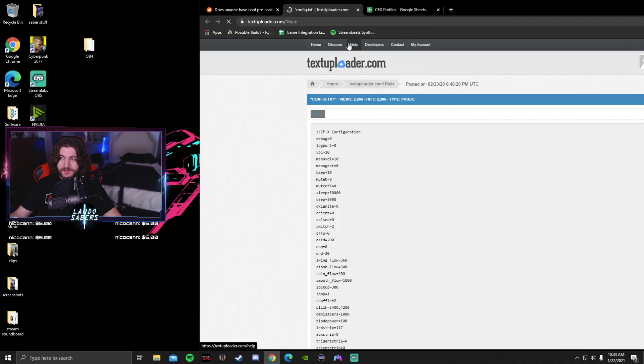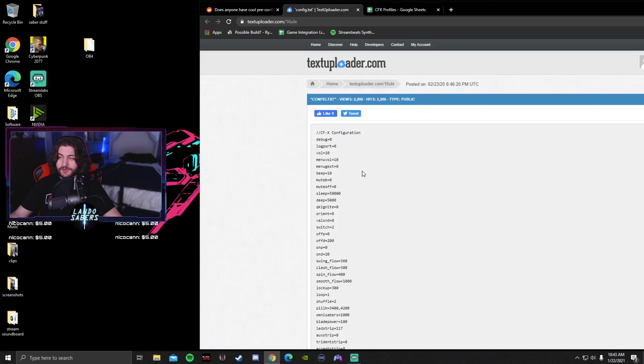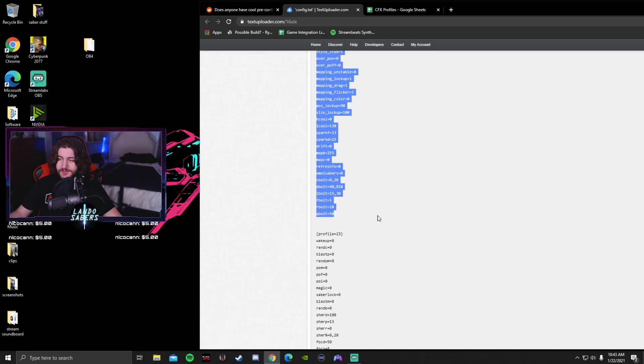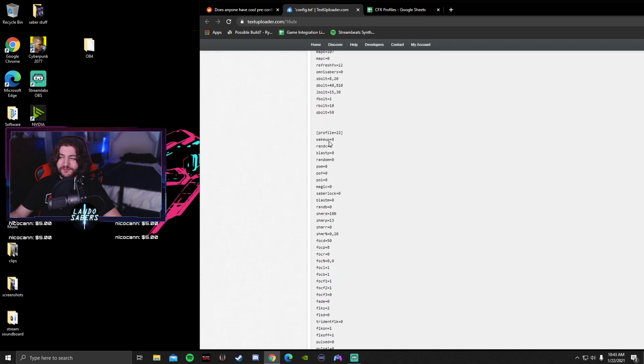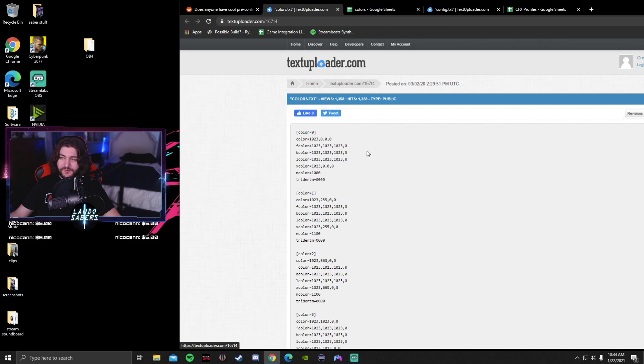To get those blade styles, here's the config file. You just use this — if you want, say, stripes, that's number 22. You go to config.txt, go to profile 22, and copy and paste the entire section between profile 22 and before profile 23. Then add that to your config file on your saber. You have to rename this profile to whatever is directly after what you already have. If you have seven blade profiles already, then you name this eight.